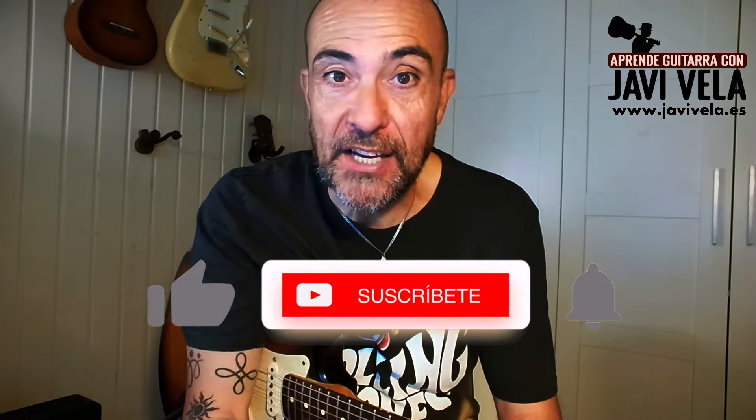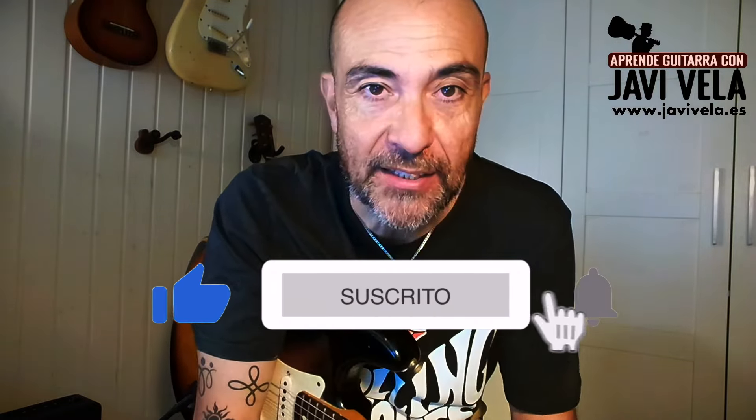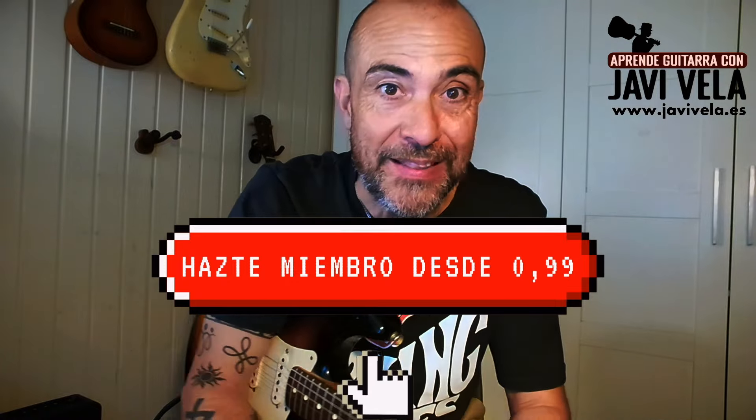Bueno, pues hasta aquí este Blues Chuck Berry. Espero que os lo aprendáis. Nos vemos en el siguiente vídeo. No olvidéis suscribiros. Y si queréis haceros miembros del canal para apoyar este canal, pues ya sabéis, desde 0,99. Nos vemos en el siguiente. Chao.